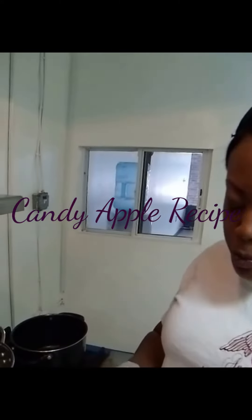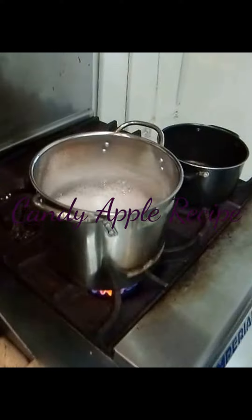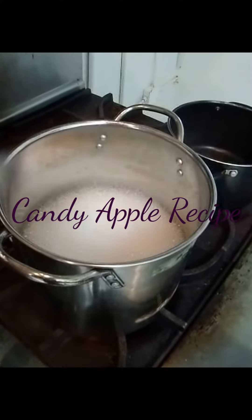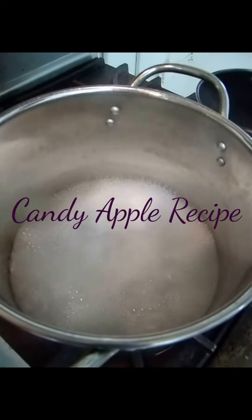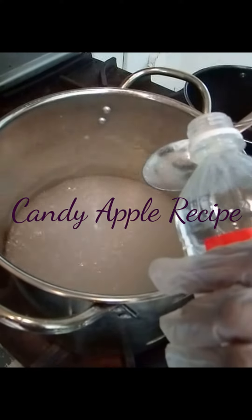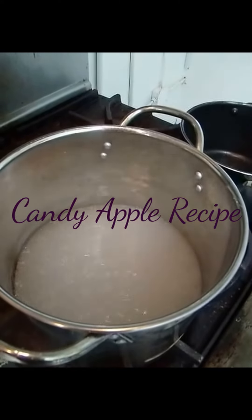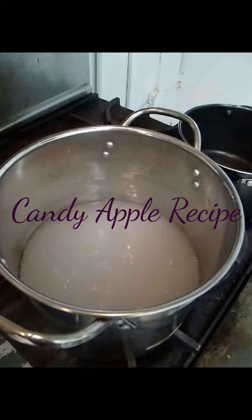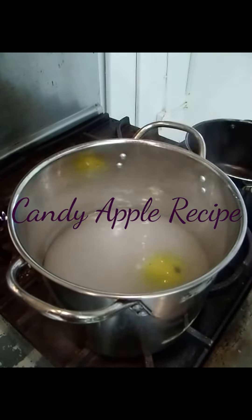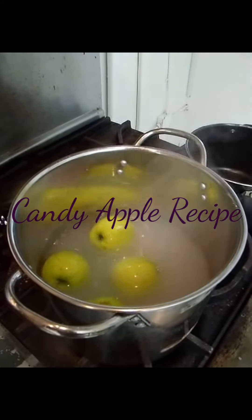To start removing the wax, we're going to use two tablespoons of baking soda — just throw that in there like that. We're also going to use a tablespoon of vinegar, and I'm going to throw another tablespoon of vinegar in there. Then I'm going to remove the pot from the heat and throw my apples in. I have a total of about ten apples, so I'm going to go ahead and start the process of removing that wax.